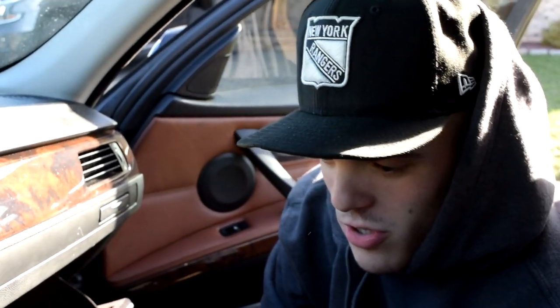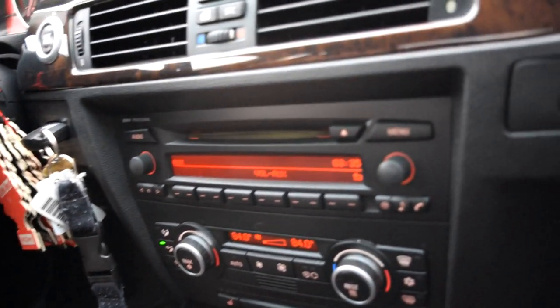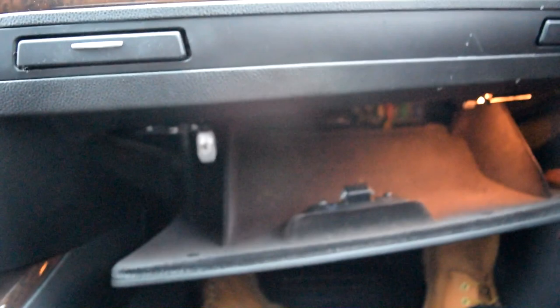Next we're going to be testing the cigarette lighter outlets. My key's in the fob — put the car in auxiliary. Now take your outlet — look at that, it worked, it lights up! Now let's see if I can charge my phone. There we go, it's charging! If you guys have any questions, please feel free to leave them in the comments below. I hope I helped you fix your fuse problems, and we'll see you guys in the next video.